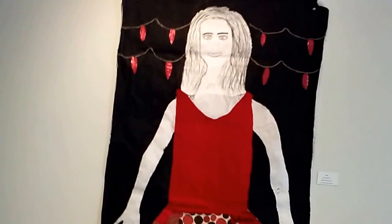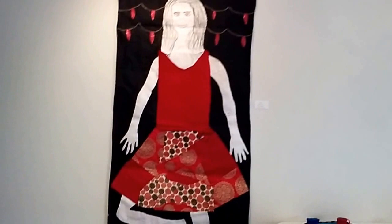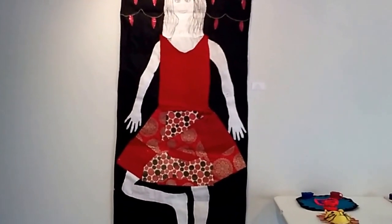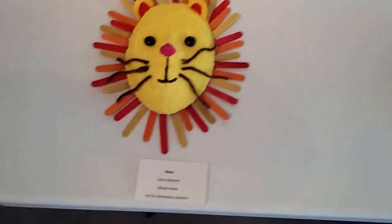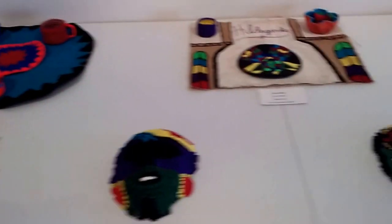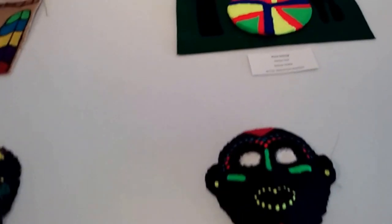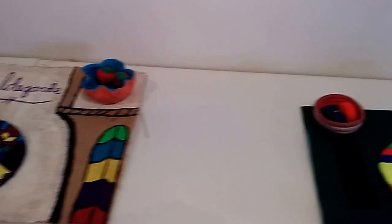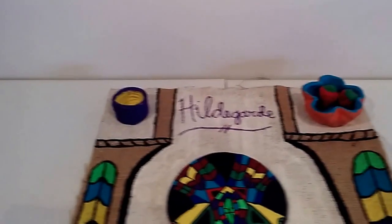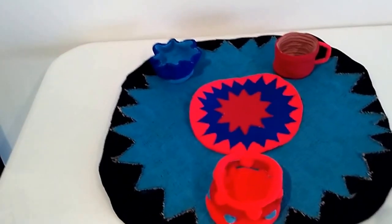Now we get to art education — art for elementary school teachers. These are non-art majors. Body tracing, mask making based on African culture, and a Judy Chicago project using ceramics: making plates, cups, and placemats in bowls, based on an important artist or poet.